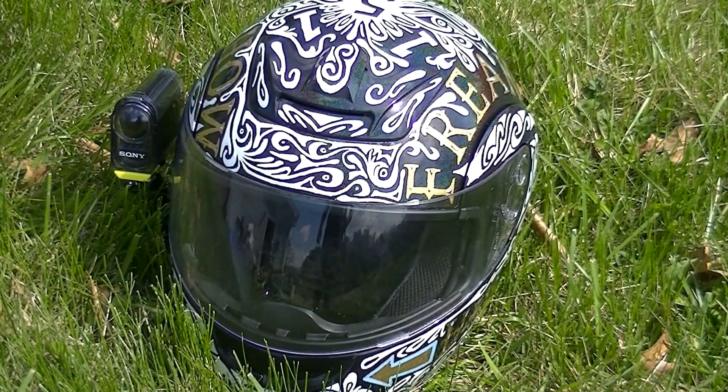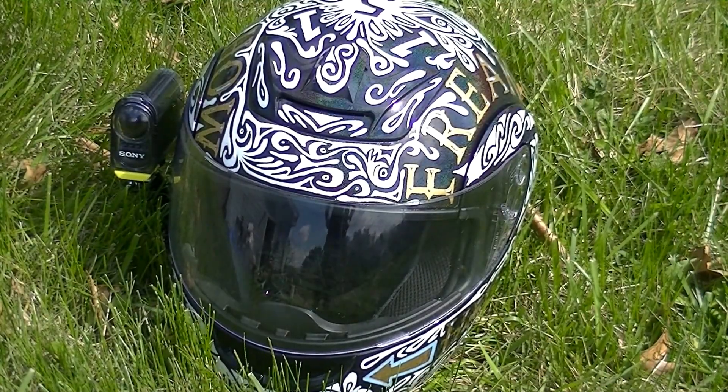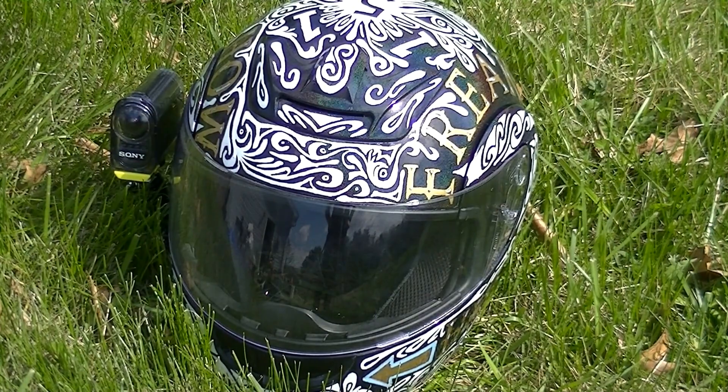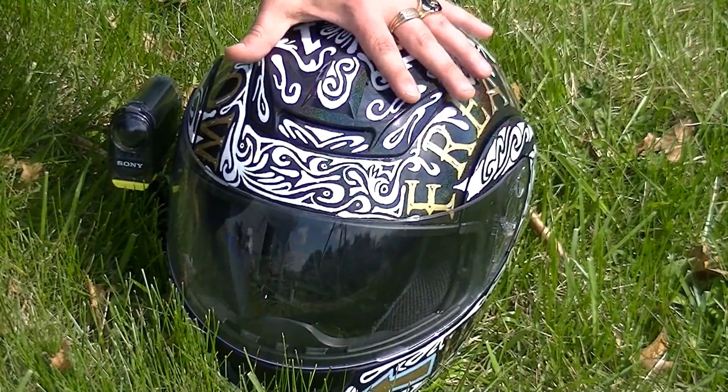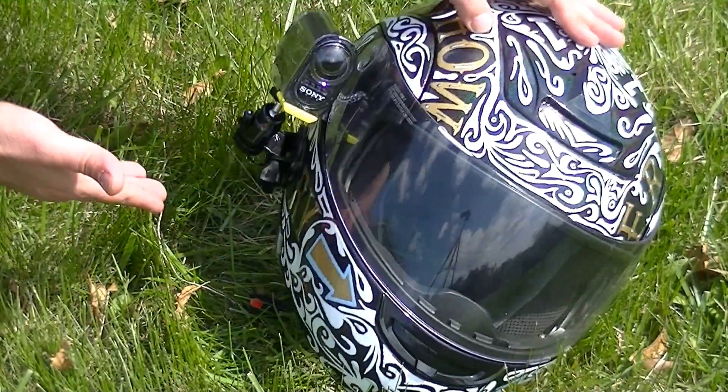Hey guys, welcome to Backroad Moto — the first video ever on Backroad Moto, so congratulations, you're viewing it. This is not a video so much for my helmet as it is for my helmet cam setup.